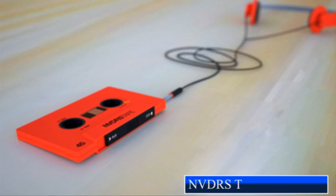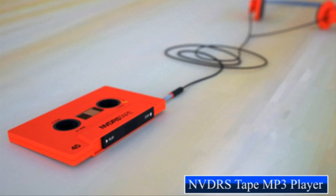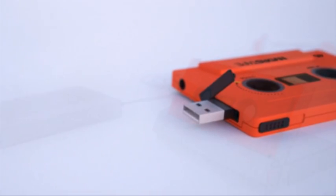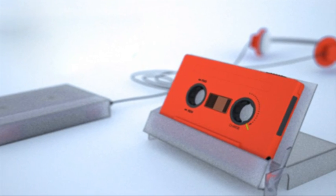And no matter how much we progress, we always look backwards for inspiration. Deceptive looks aside, the tape is an MP3 player and definitely a blast from the past.